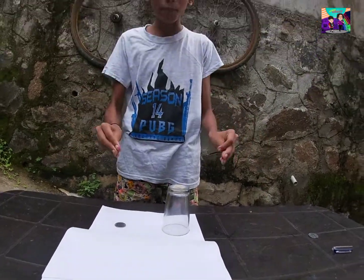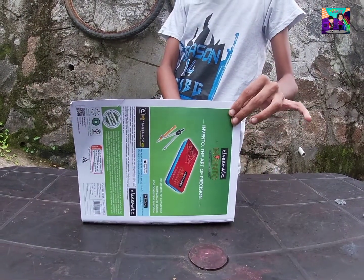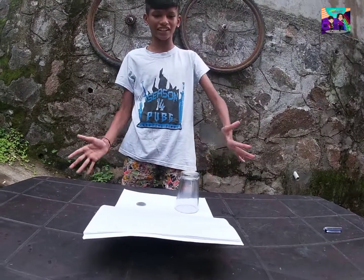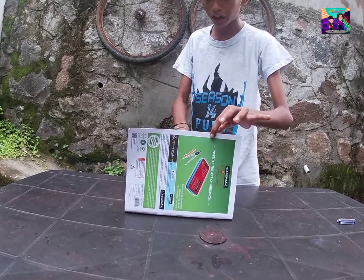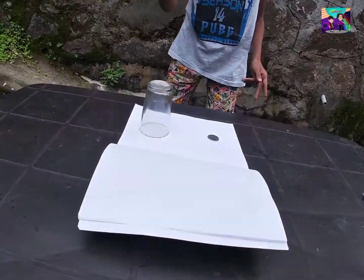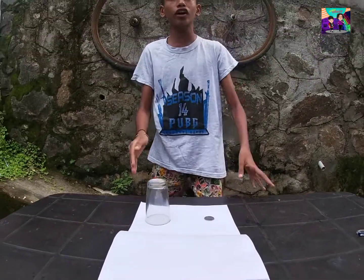Guys, we will try to get a trick for each other. Please use this tool. We have sprayed the glass and the glass. That's why we will need to know the coin. We need to know each coin.